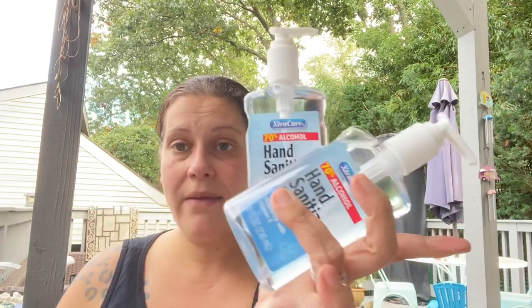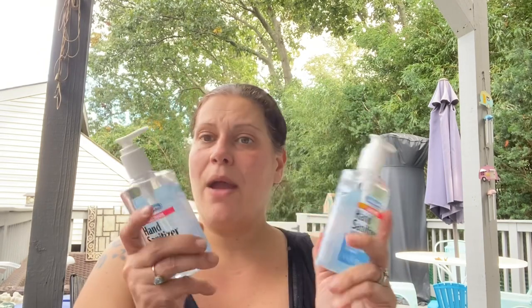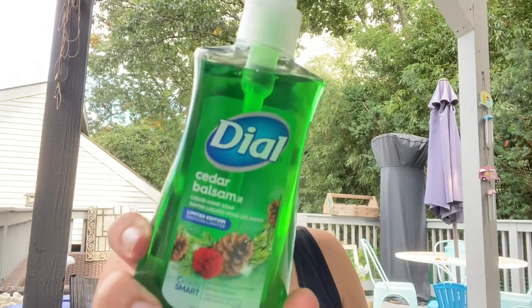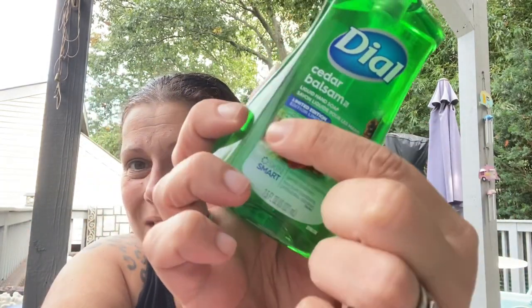For health and beauty, first I picked up five more hand sanitizers for little man's party - I want them by the food and one on every table. Then this jumped out at me: Dial Cedar Balsam limited edition liquid hand soap with glitter on the label. It smells so good, kind of like pine but sweet - it kind of does double duty for health and beauty and Christmas.